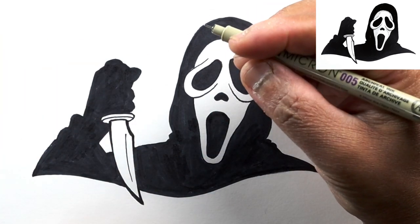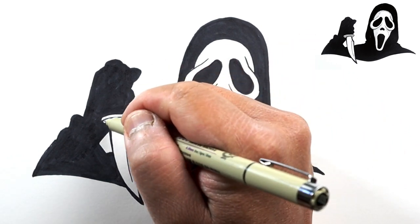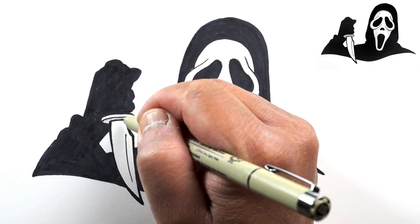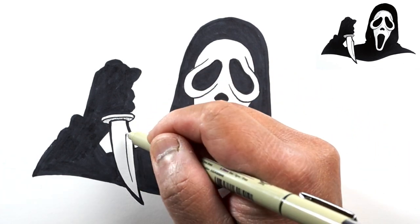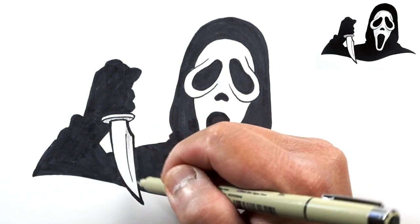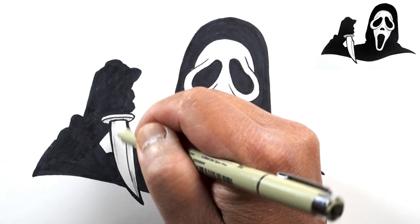We'll go to our thin pen or Micron and add a little shading to make this more interesting. Let's add some shading right underneath the bottom of this part of the knife because that'll be in shade. Then add some shadow on this side of the blade - maybe just at the top and at the bottom - and maybe a couple of lines right here.